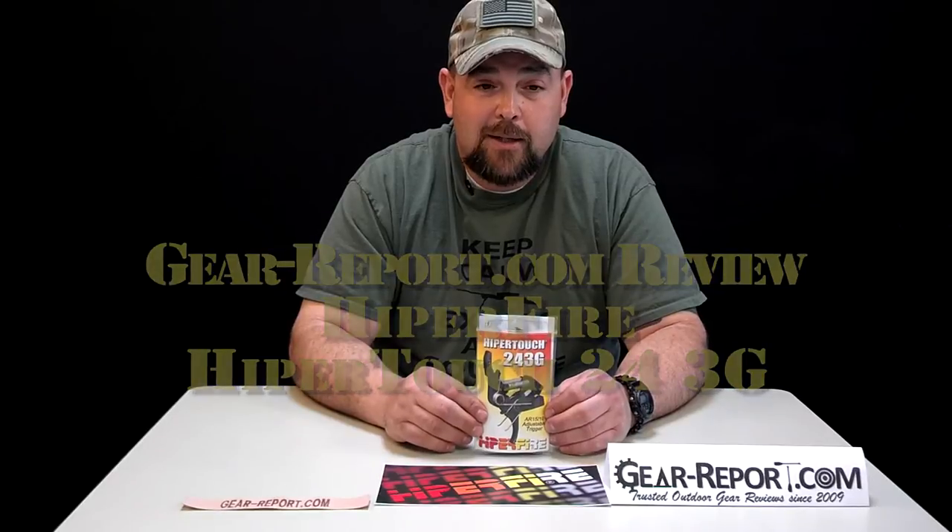Hi guys, this is Jason with GearReport.com. We're starting the reviews on the Hyper Fire Hyper Touch 24-3G trigger. MSRP on this trigger is $225, and we found it earlier today at Joe Bob Outfitters for $213.75.